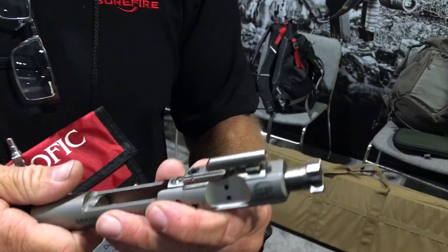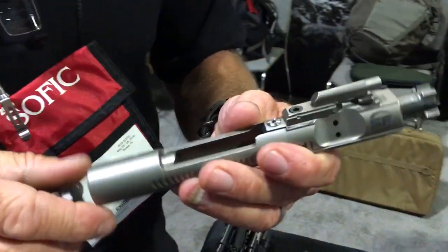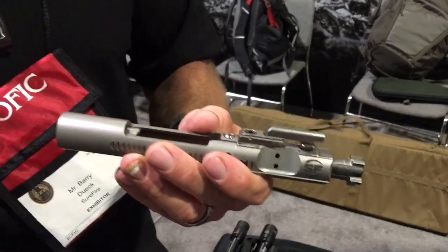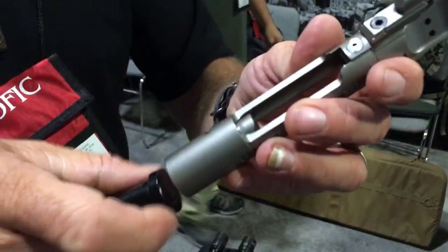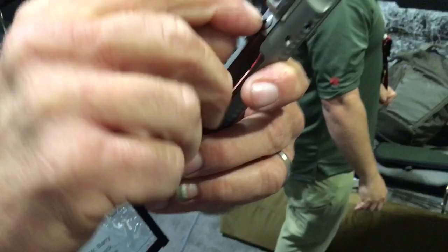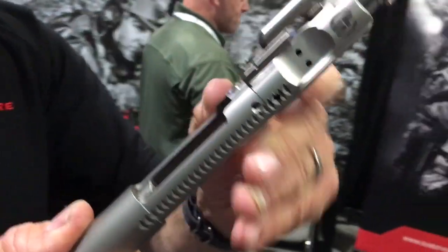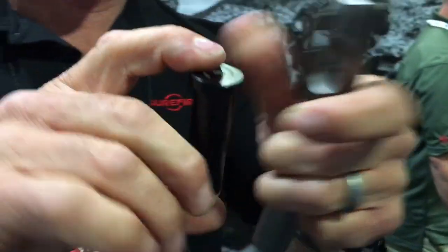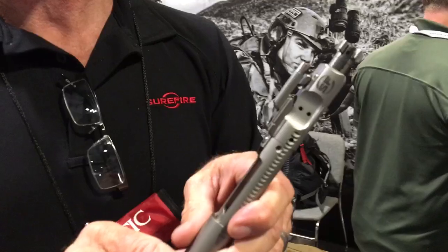When you run it suppressed — every rifle is going to be a little different, but for instance, a 14.5 inch mid-length gas tube FN barrel with a stock system was running 850 RPM unsuppressed and a little over a thousand suppressed. We dropped in the long stroke system, where the rear carrier key has been lessened, so you get an extra 400 thou of stroke, and the buffer is slightly shorter. Replace the buffer, spring, and bolt carrier — same gun. The unsuppressed cyclic rate went from 850 to 588. The suppressed cyclic rate went from over a thousand to 750.